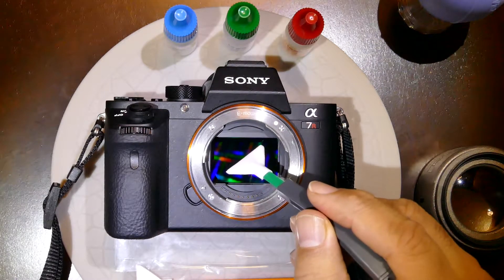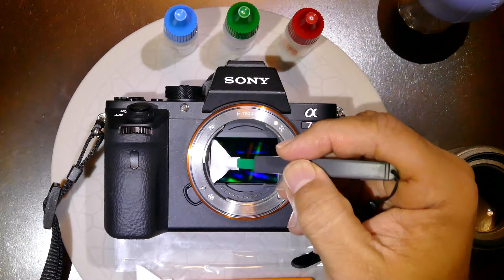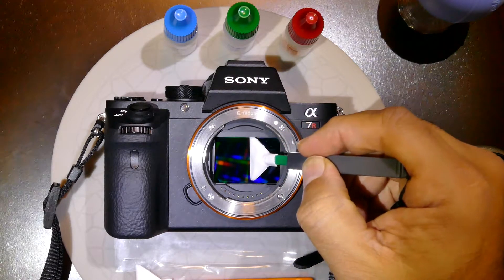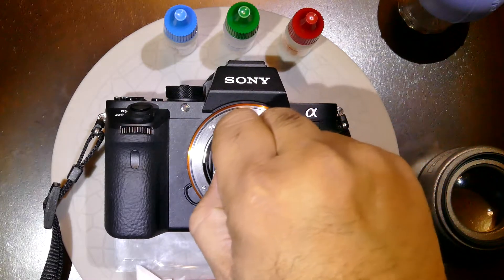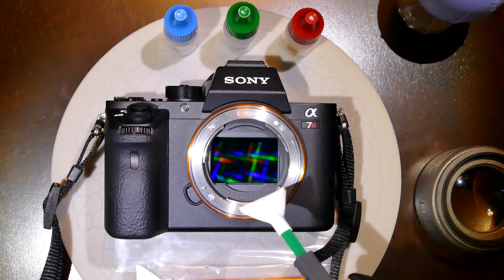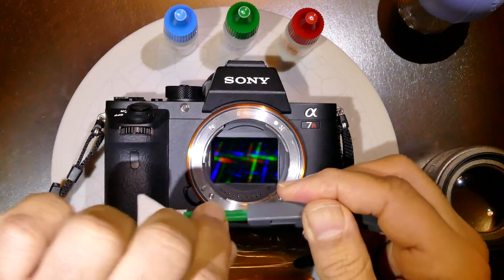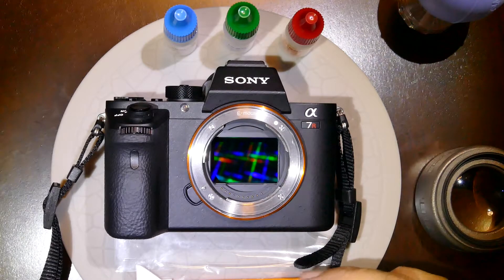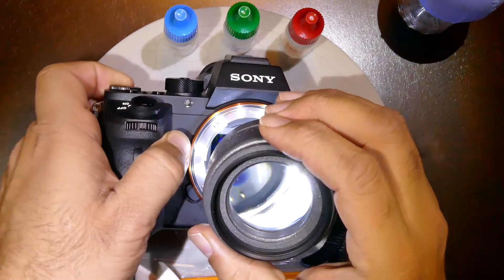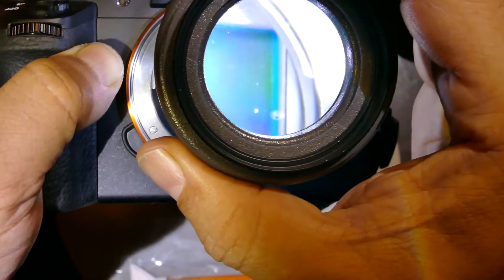When you insert the swab, make sure you don't touch the inner part of the camera. Swipe from one side to the other, then take it out. If you want to go a second time, take the swab out and insert the opposite face of the swab. As you can see, those spots are completely gone.